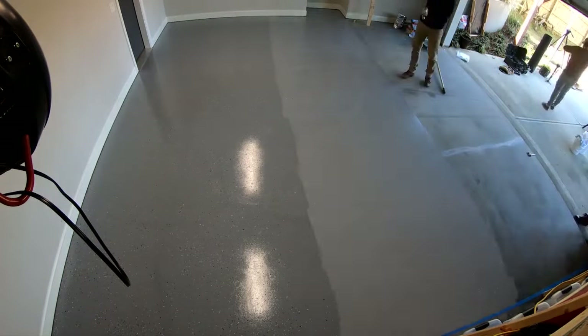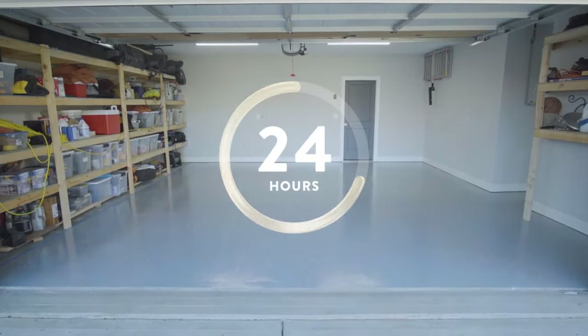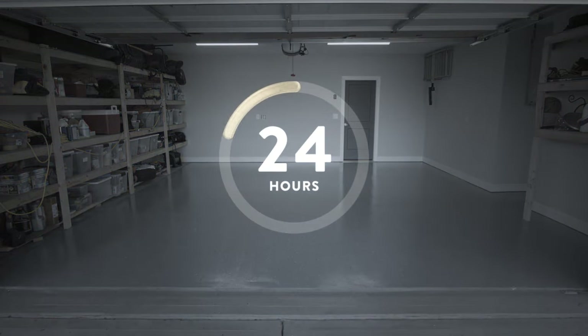Continue coating the floor and adding the chips, working from the back of the garage forward until the entire floor is coated. Then allow the floor to dry for 24 hours before moving onto the final top coat.